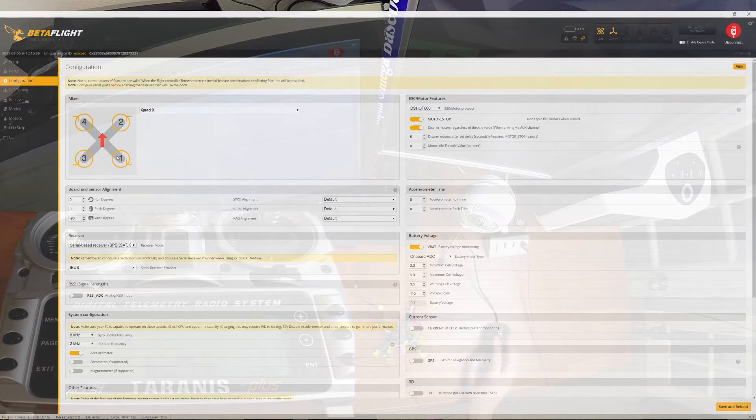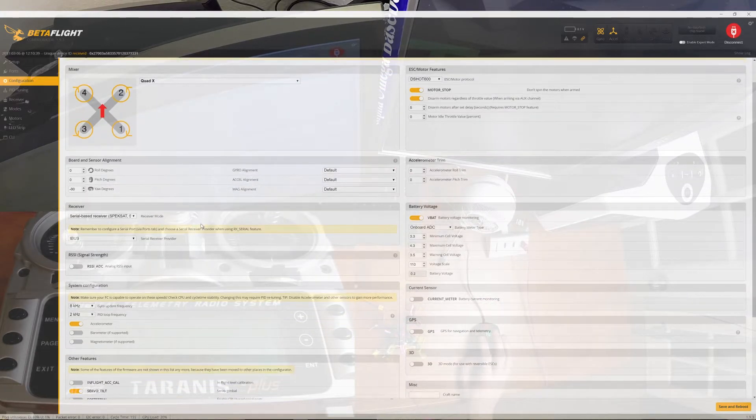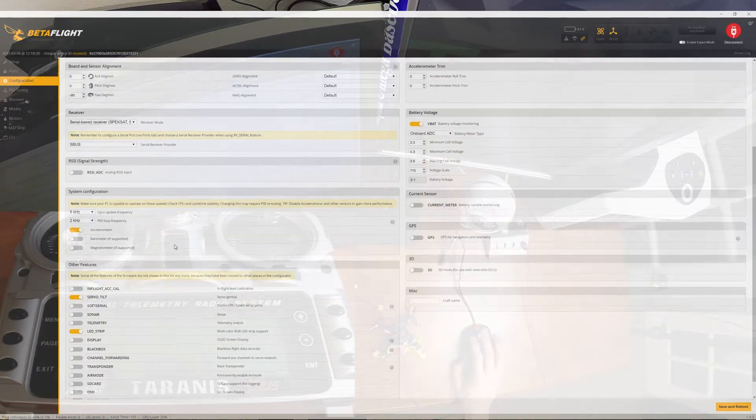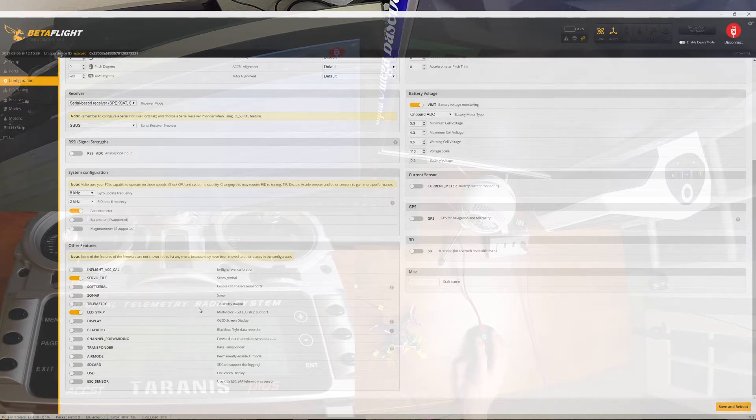It's interesting that the flight control board has been rotated 90 degrees — something I didn't notice earlier. It's set up to use iBus, but the receiver I have is set up to use SBus, so I'm going to go ahead and change that to SBus. Scrolling down: VBAT is turned on, looks good — 8 and 2. Accelerometer is on, LED strip — I'm excited, I've never used one of those before. Servo tilt is turned on for some reason; I'm going to turn that off since there's no servo that uses it. I'll go ahead and save and reboot.